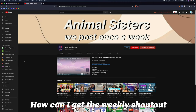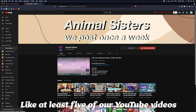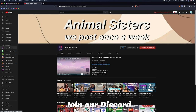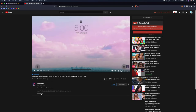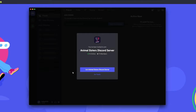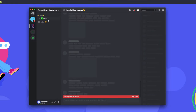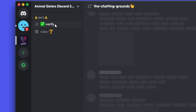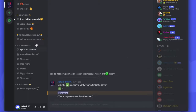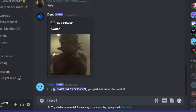If you're wondering how you can get the weekly shoutout, you have to subscribe to our YouTube channel, turn on all post notifications, and like at least five of our YouTube videos. Once you've done that, you need to join our Discord. Go to our latest video, then go to the description of that video. You'll see something that says 'Join our Discord here.' Click that link and it will open up your Discord app. It will say you've been invited to join the Animal Sisters Discord server — make sure to click join. Press the X, and since you'll only see two channels, go to the verify channel and click the verify check mark, then all the channels pop up. To get the weekly shoutout, go to the shoutouts channel and type 'I have followed all the steps,' and then you can get the shoutout.